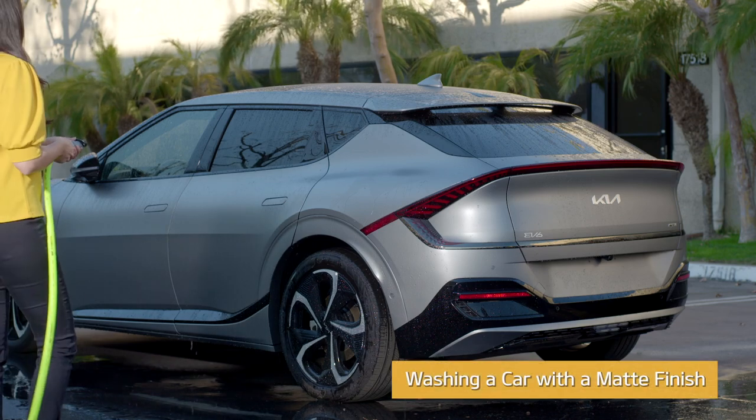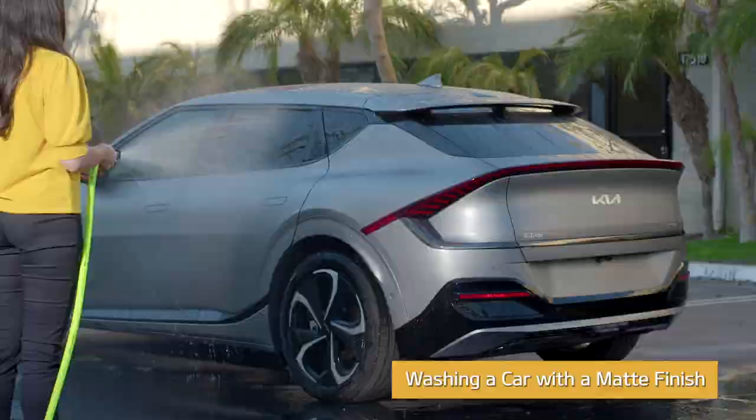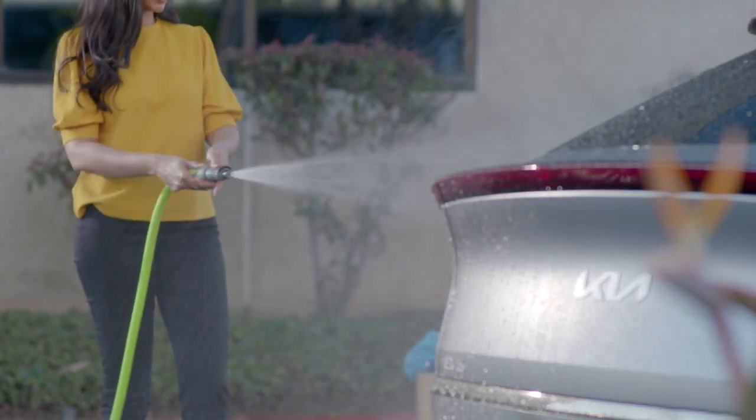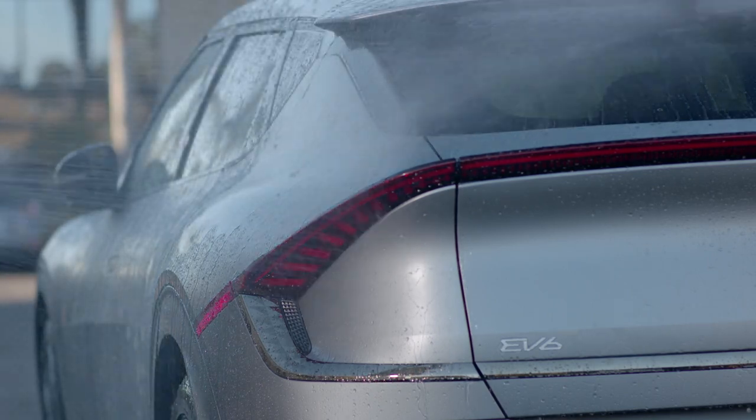If you have access to a pressure washer with nozzle pressure under 2500 psi, use a fan tip and hold it at least 10 inches away from the paint. This is the best way to remove heavy soiling before washing your vehicle.